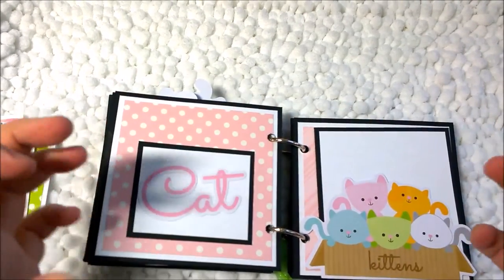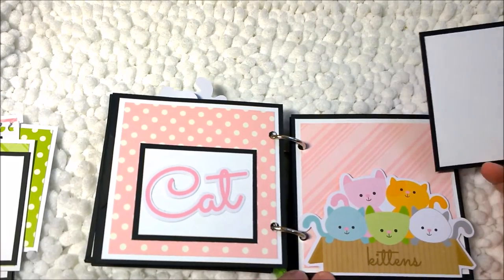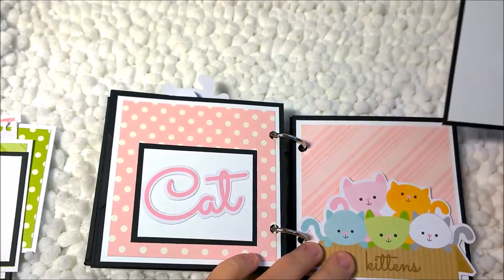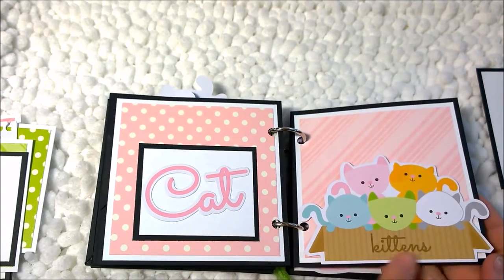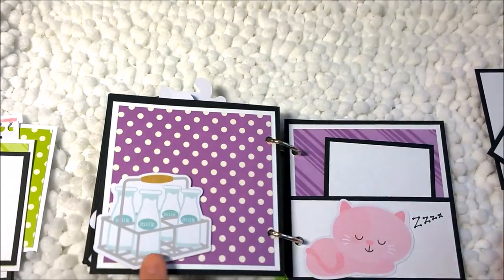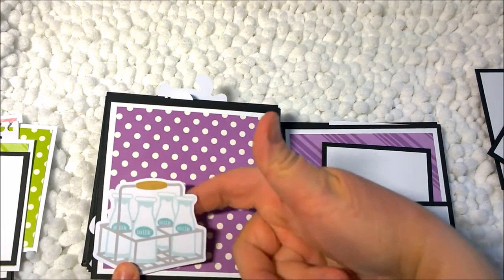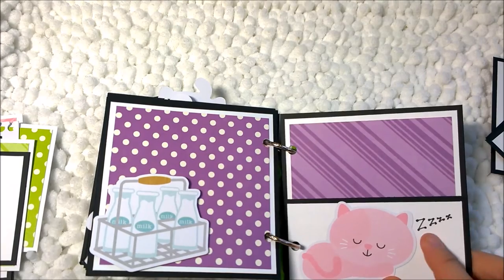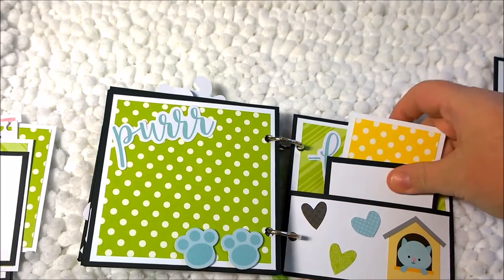This is a very simple album to make and it's very full. We all love our pets, so it leaves a lot of room for pet pictures or pictures of ourselves with our pets. This is another pocket where I could put something, and another photo mat that tucks behind this little basket of kittens, popped up on foam tape. Then another photo mat with a carton of milk bottles, and another with a sleeping cat with little handwritten Z's.